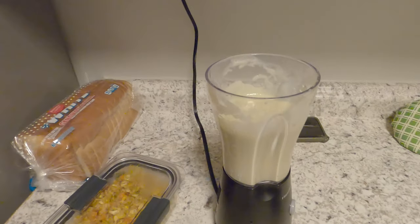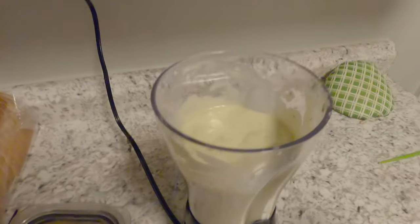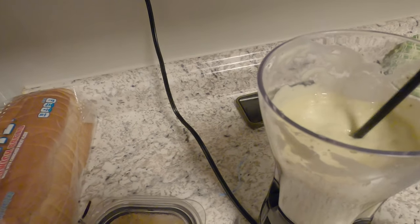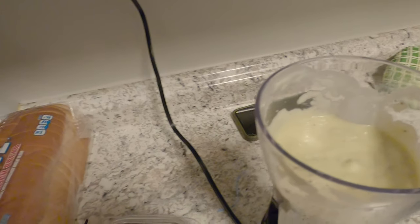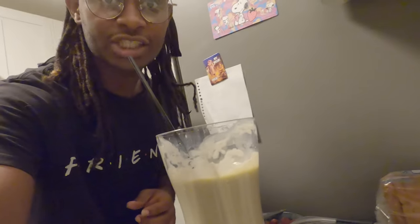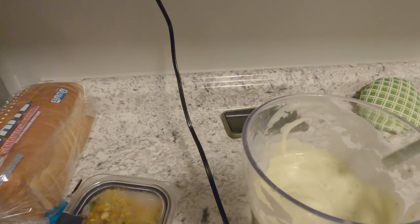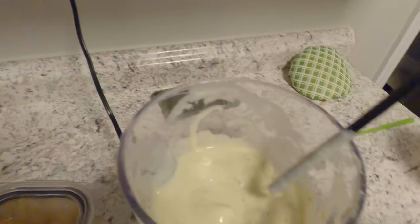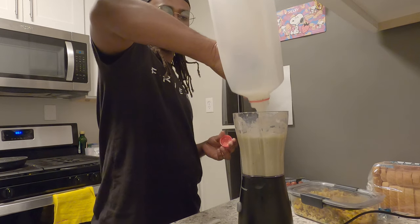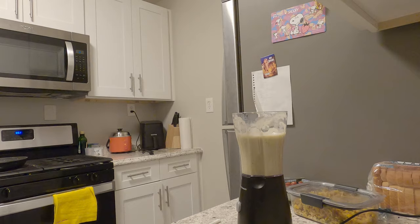All right guys, I don't know about y'all. This is what it looks like. I don't know if I'm feeling it. Oh my god — it's just thick, a little too thick. Actually, never mind — it's busted. I think it needs a little bit more milk to thin it out. Just use the whole milk, whatever. A little bit more milk. Okay, I'll pour it.